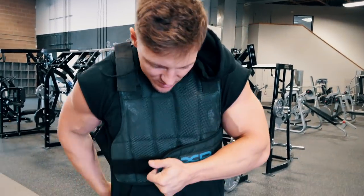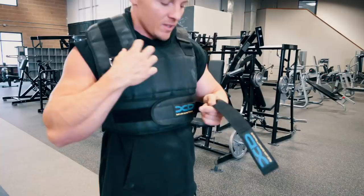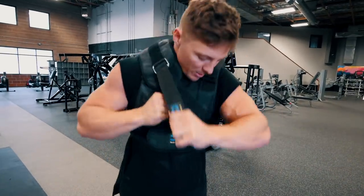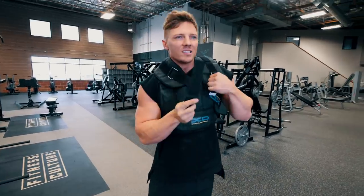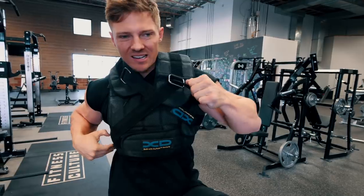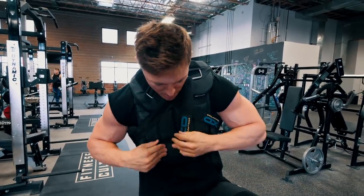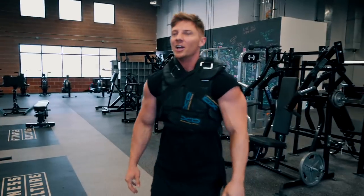Strapping on for the last set — commando style. Steve's the type of guy that would strap the weight belt around his chest just to look like Stallone from Rambo. All said and done, I think this is 70 pounds — 40 pound vest, 20 and 10. I don't think I'll be able to do this one. That's heavy. Got eight reps.